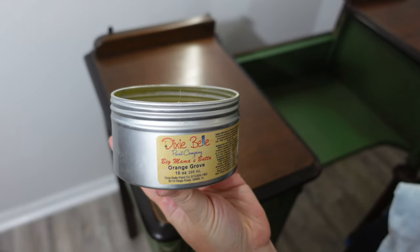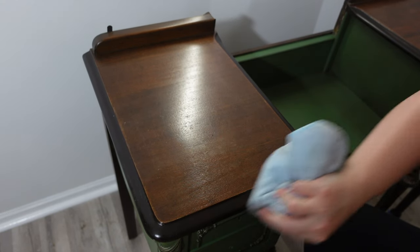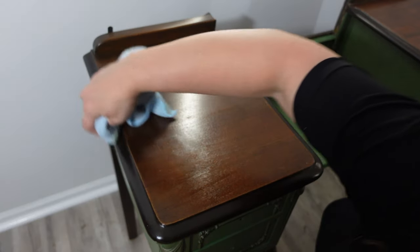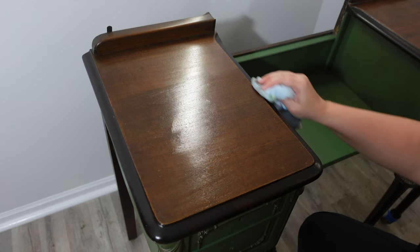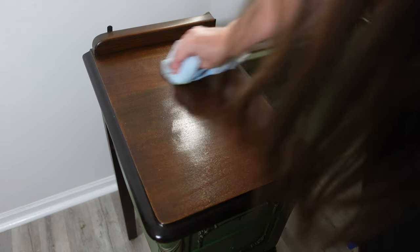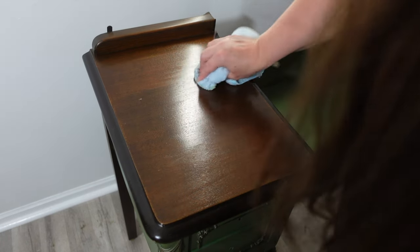For all of the wood sections I'm using Big Mama's Butter. It is a salve — this one is Orange Grove — and I'm just going to use this to polish up the wood. If something had wax on it or an oily polish you'd want to use mineral spirits before painting, but since we're not painting this section I'm just using this salve. I put it on, wait about 20 minutes, wipe down any excess, and then the next day give it another wipe-down.